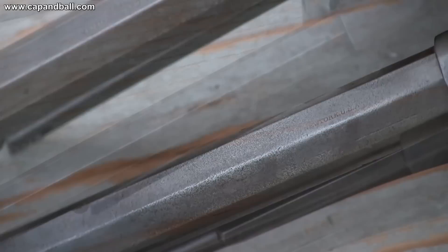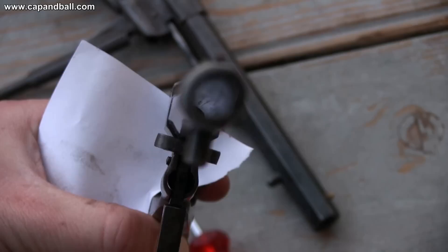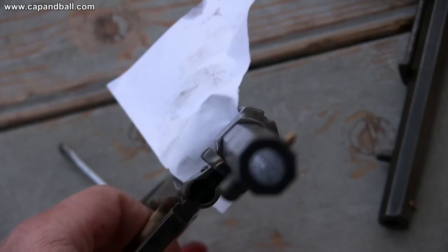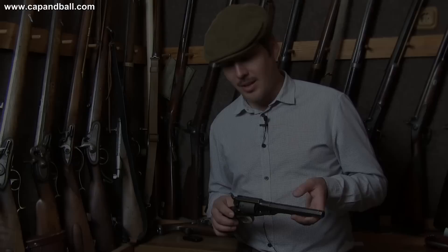Both models have the same patent dates, but unfortunately it is nearly completely worn out from the new model Navy. This is the rifling of the Beals — 7 grooves with a progressive pitch and a quite rough bore. The bore size and rifling are exactly the same on both pieces. This is the new model Navy — it's a bit better, but not perfect either. Although they had many small differences, they were the same model for the Ordnance Department. The development was continuous, so it's hard to draw a straight line between the different models.